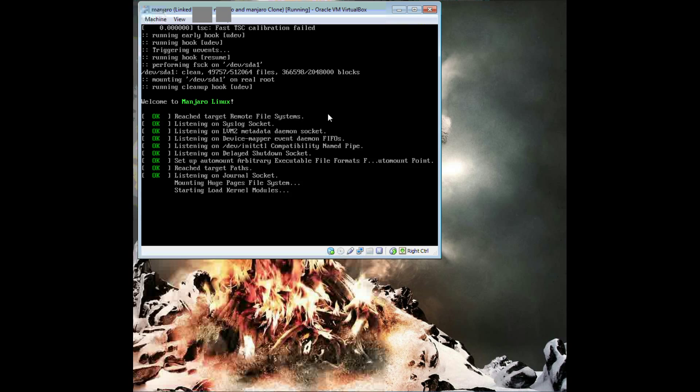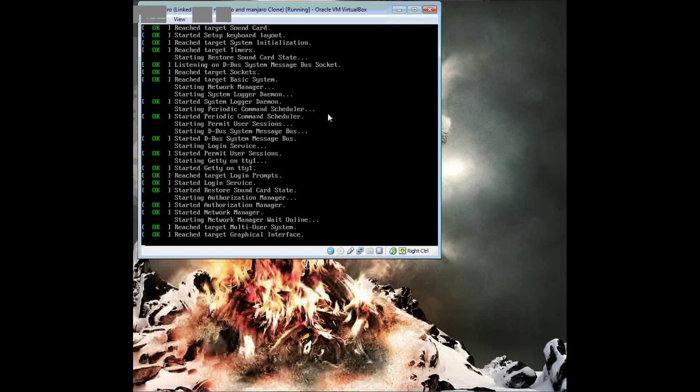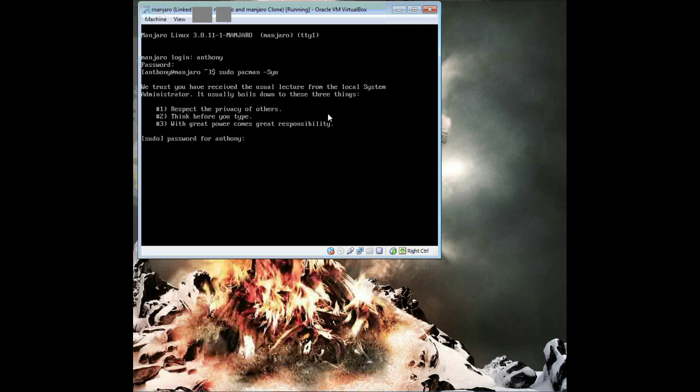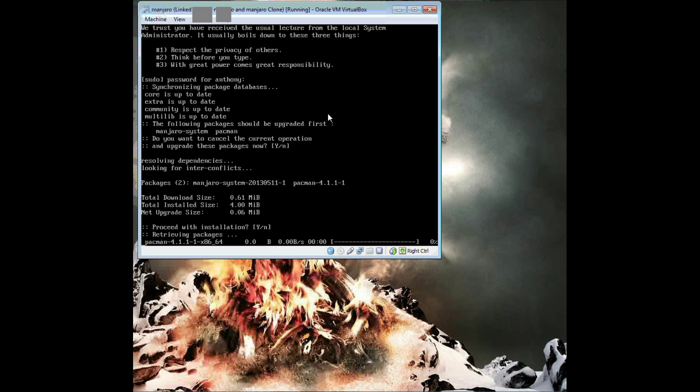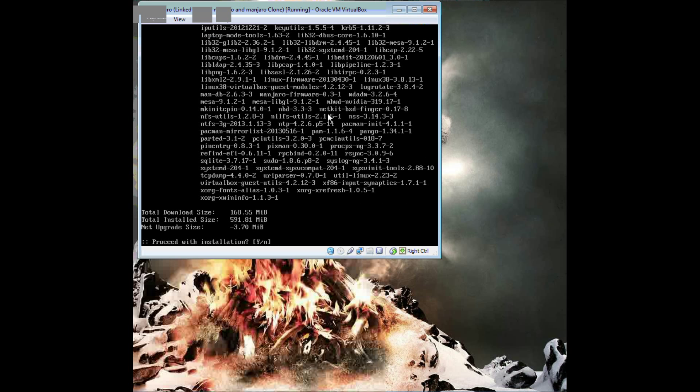It's looking good. And there you have it — we have just installed Manjaro. The first thing you should do is update your packages. Enter your root password. Yes, we should update those first. Run the command again, and you'll see it's not that many updates this time around.